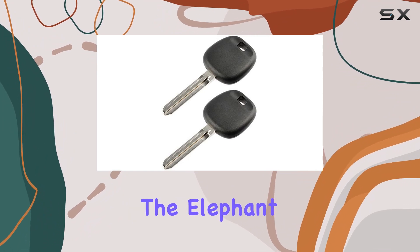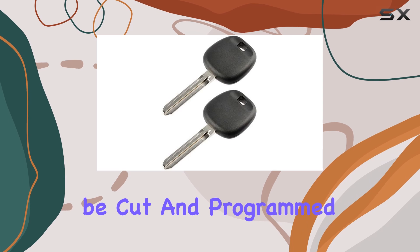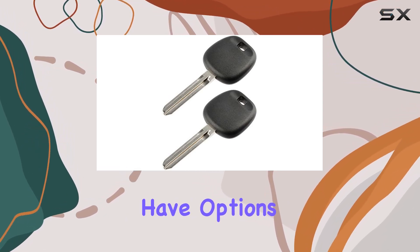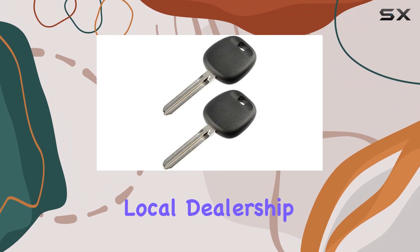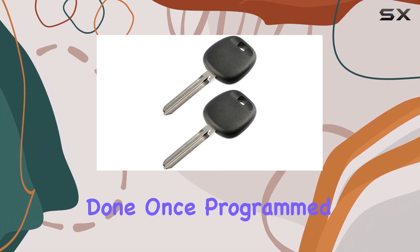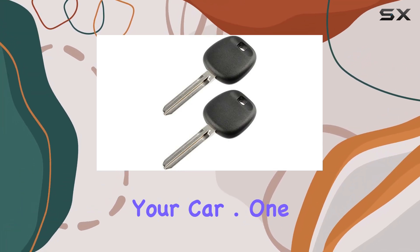Now, let's address the elephant in the room: programming. Yes, this key will need to be cut and programmed before it will work with your vehicle. But fear not, you have options. Head to your local dealership or enlist the expertise of an automotive locksmith to get the job done. Once programmed, you'll enjoy the convenience of seamless ignition every time you start your car.